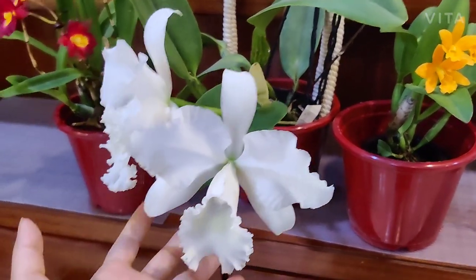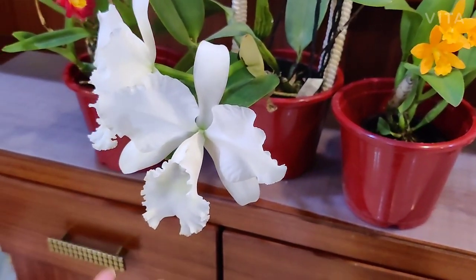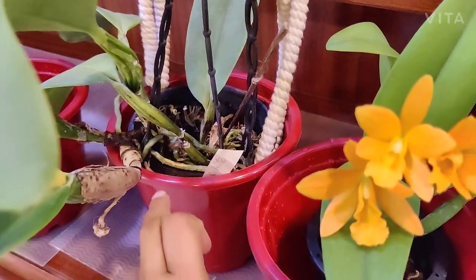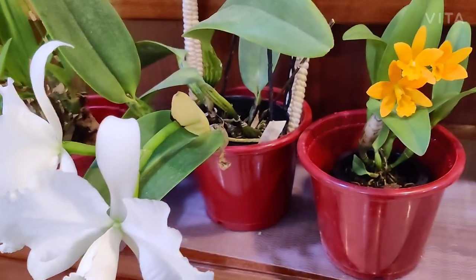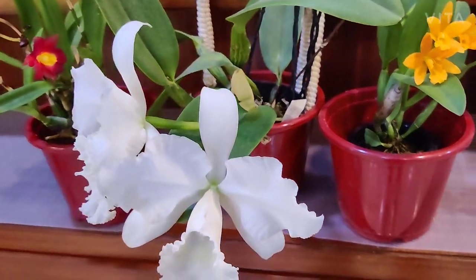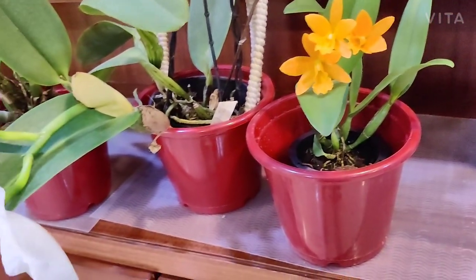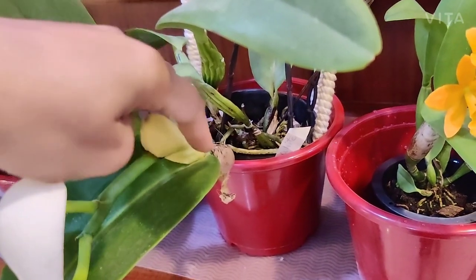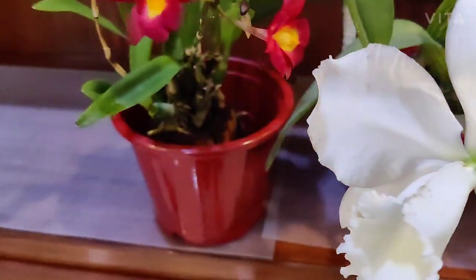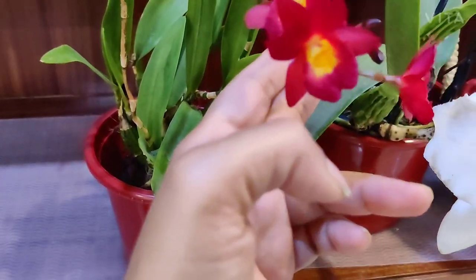The way the cattleya growth cycle works: once this bloom is gone — it's already on the downward spiral, probably lasting another three or four days — the plant will start giving out a lateral growth. This begins as a small round growth that slowly elongates, called the nubbin of the cattleya. The nubbin becomes a cane; once the cane develops, it grows leaves, and then the flower spike develops and blooms. The spike starts closed, and the flower stem actually comes through the spike — that's how these plants bloom.